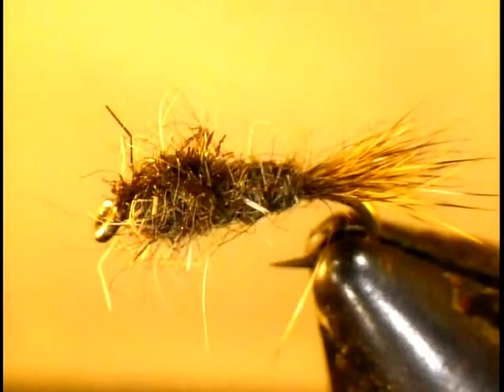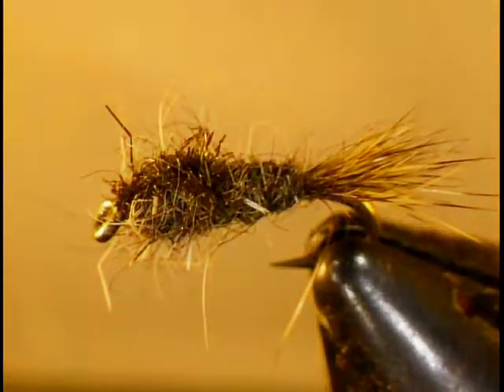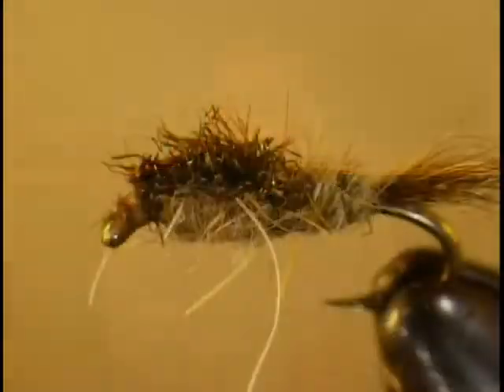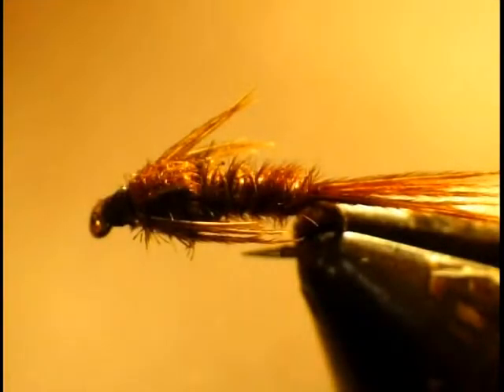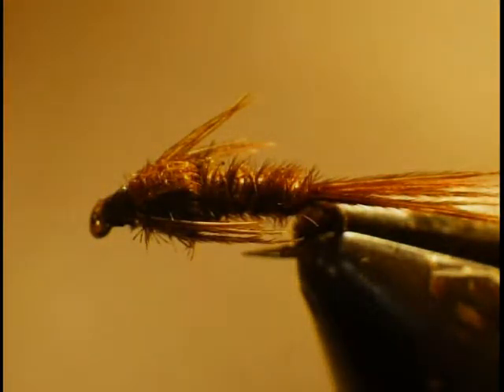That tiny hare's ear — size 18 — was taking fish in March. We also have another hare's ear variation with a slightly different top and color. The next imitation we like for the Cahill nymph is a pheasant tail. The pheasant tail can imitate olive nymphs, Cahill nymphs, and sulfur nymphs — it's an all-around fly you can use all year long. We want to use those in size 14 to size 20, so they're a little tough to tie.